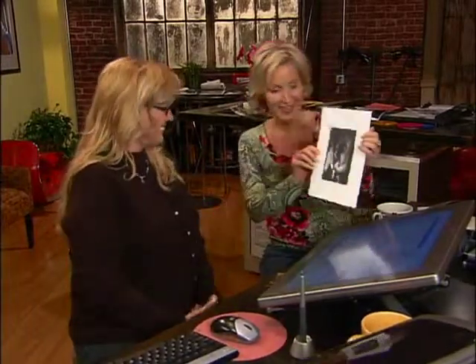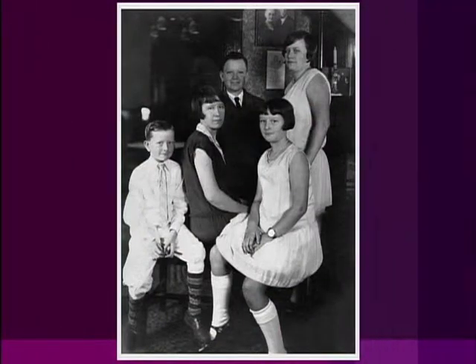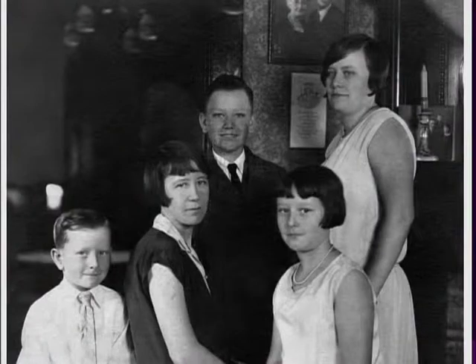If you'd like to learn more about restoring black-and-white photographs or anything you saw here today, log on to our website at DIYnetwork.com. Okay, Sherry, let's take a look at the final print. First off, I want to point out that it is the same size as your original photograph. We scanned this at 600 DPI, and if we wanted to, we could print it up to 8x10 or even as big as 11x14. Perfect gifts for the family.